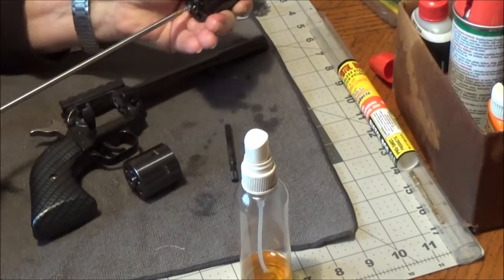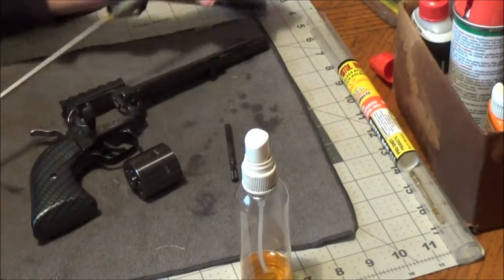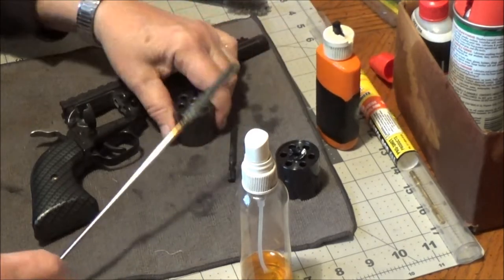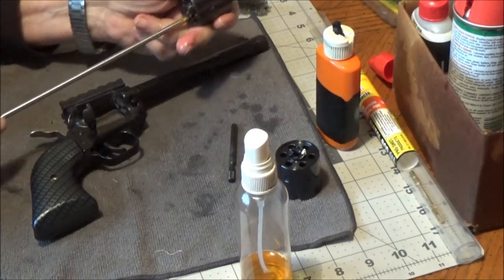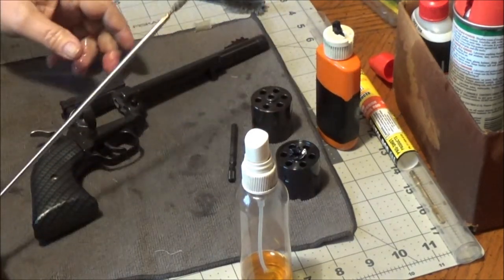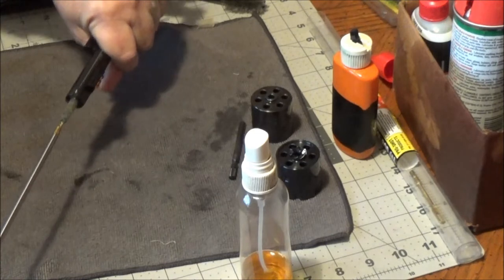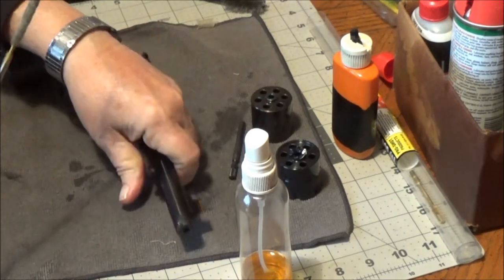We're going to take the bore mop through the cylinders where the bullets go, and then I always take it through that middle where the rod goes too. Let it all work. Now while we've got the bore mop on, let's wet it down real good and take it down the end of this barrel. I imagine it's pretty dirty — we'll let that be soaking.